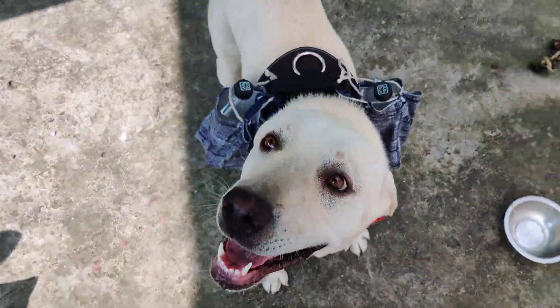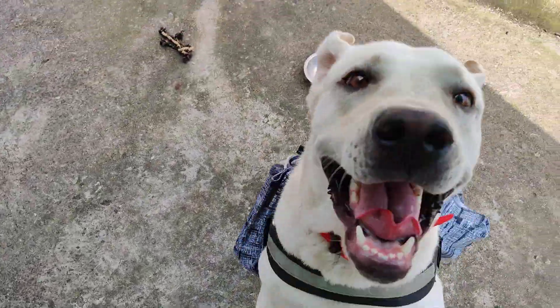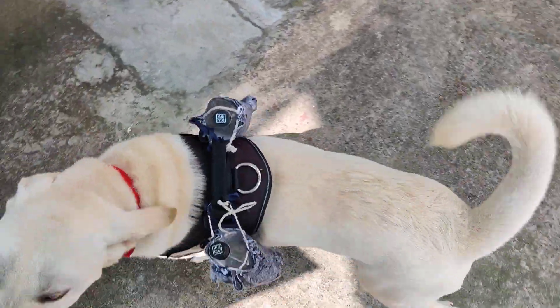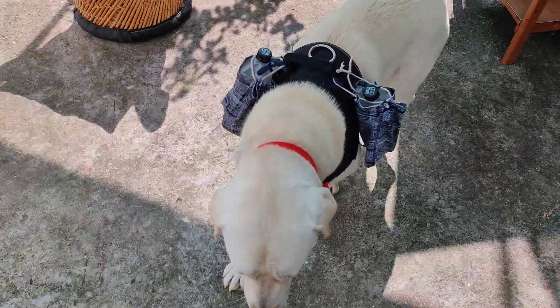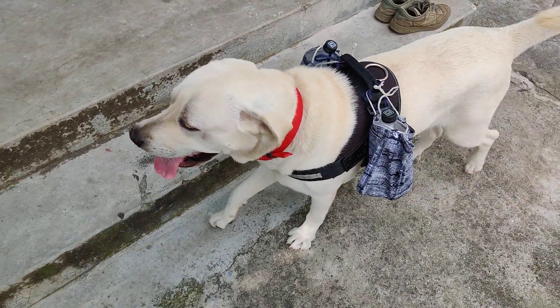Yeah, he's so happy! He's a very jumpy, fully active boy.